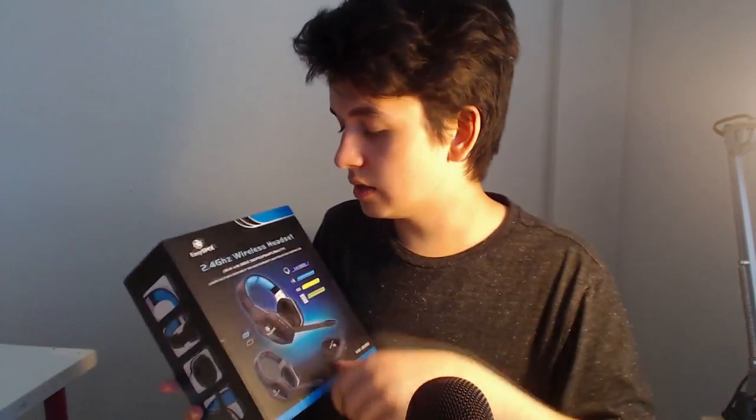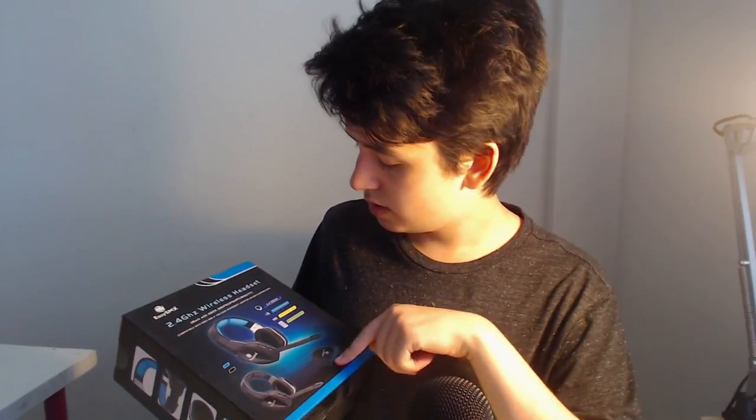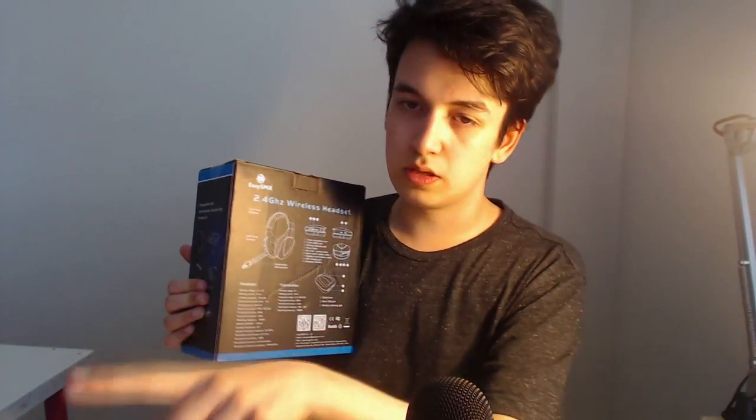Looking at the box right here, I can see it's blue and black, and there's a design around it. It looks like there's a good microphone — I want to actually test the difference between the mic I have and then the microphone in here. It seems like there are some kind of ports in it. I'm not too sure — it could be wireless, as you can see right here.